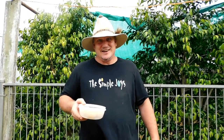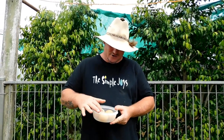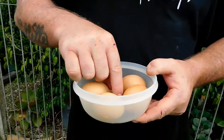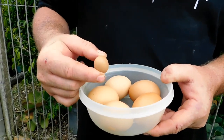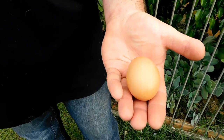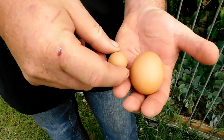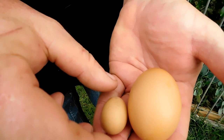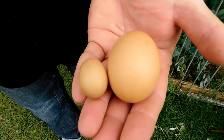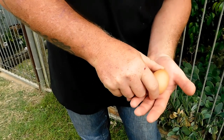Have a look what I just found. I went and collected the chicken eggs for the day and I've got one, two, three, four, five — and an itty bitty little tiny one. In my left hand I've got a normal egg. We normally get about four or five of these a day but then this one was with them.